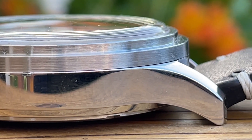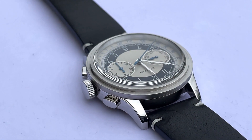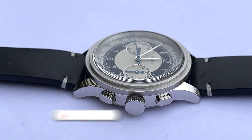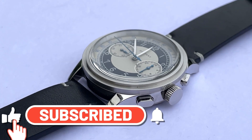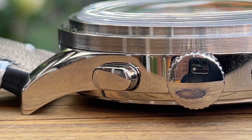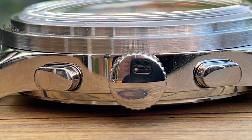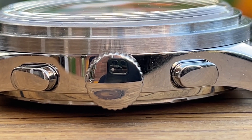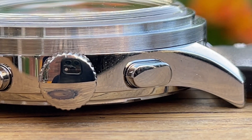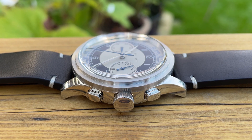Please leave a comment below — I'd be interested to know whether you think the same about the stepped bezel. Hit the thumbs up and subscribe if you're enjoying this video. Now for the controls: we have the start/stop pusher, the reset pusher, and a very large unsigned screw-down crown. The watch offers 50 meters of water resistance. I do love the shape of those pushers.